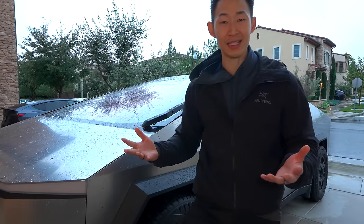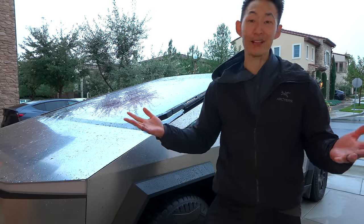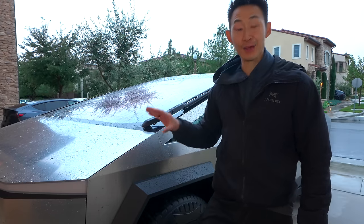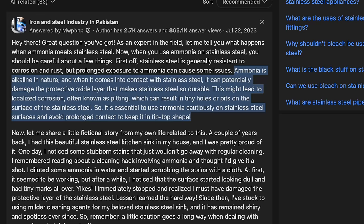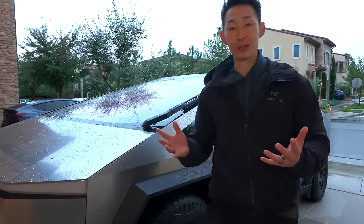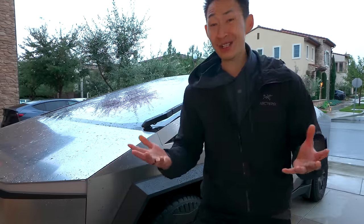At first I thought it was a great idea — I can get Windex in bulk and I'll be set for life. However, I did some digging. I went to the Windex website and found that Windex contains something called ammonia. Ammonia is bad for stainless steel and it causes the stainless steel to rust. They do have ammonia-free Windex that you could use, but for me personally I wouldn't risk it because there are so many other easier options to help get rid of fingerprints, smudges, and all that stuff, which I'm going to show you guys in a second.